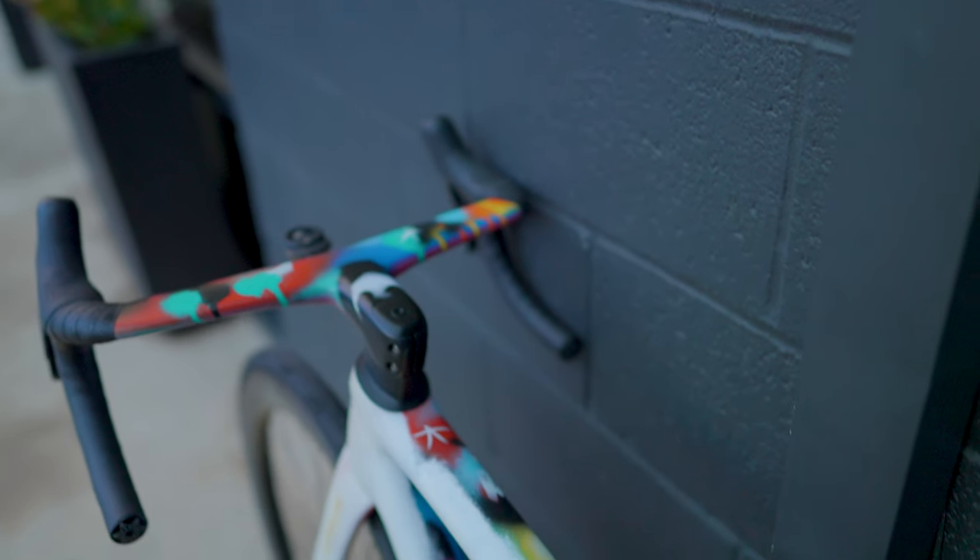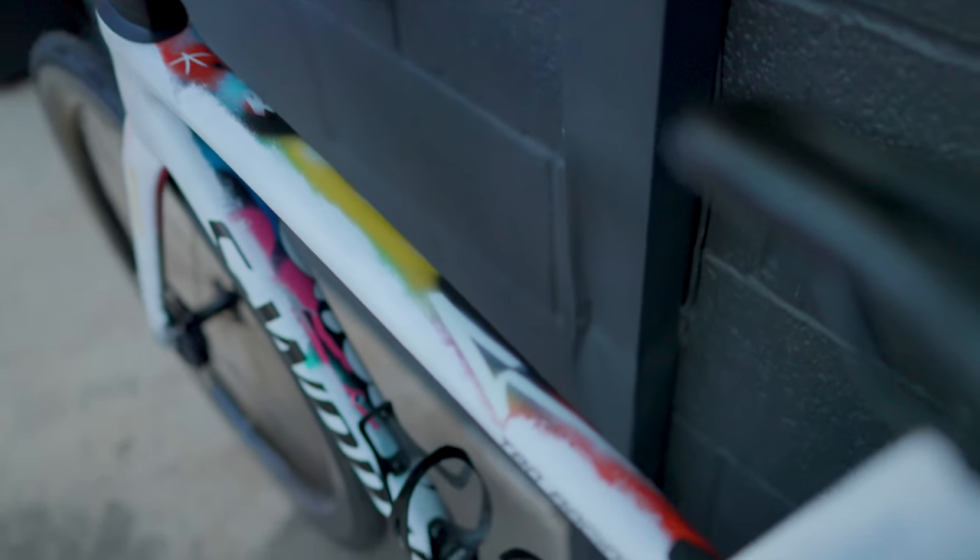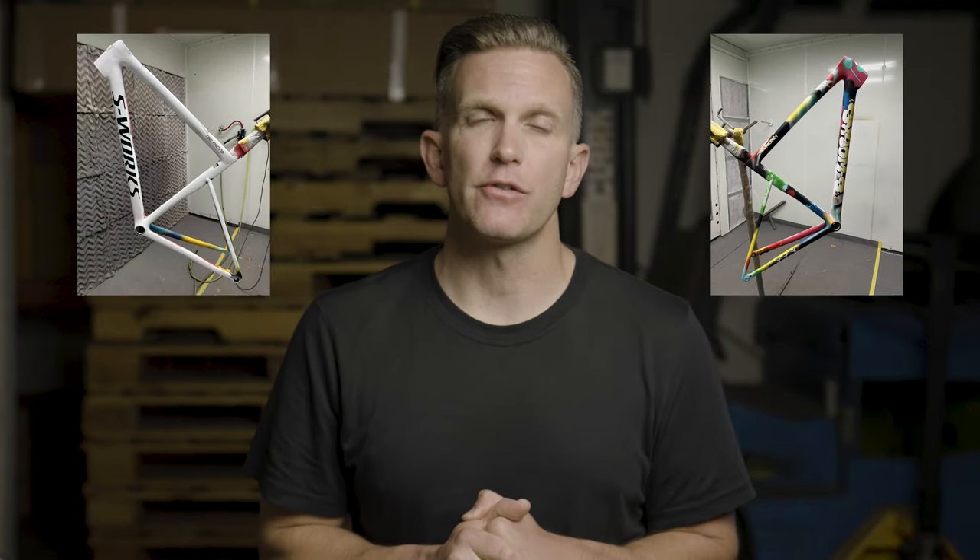And if you look closely, you'll notice that it's an asymmetrical paint scheme. It's actually painted differently on the non-drive side. They're calling it one half graffiti and the other half community service.